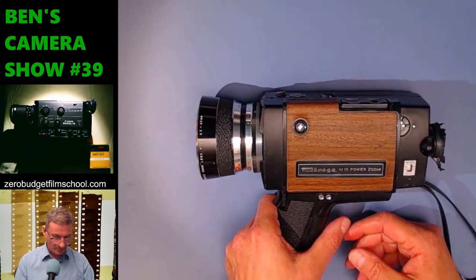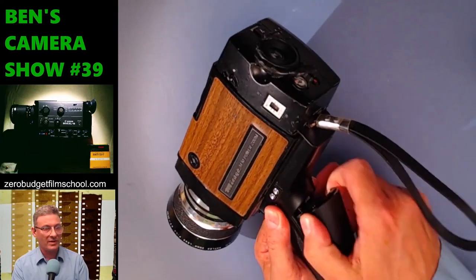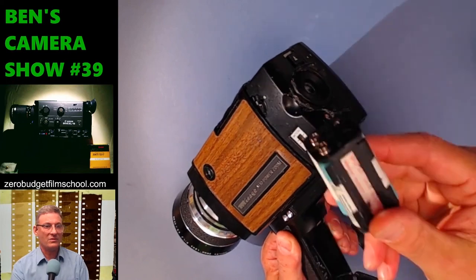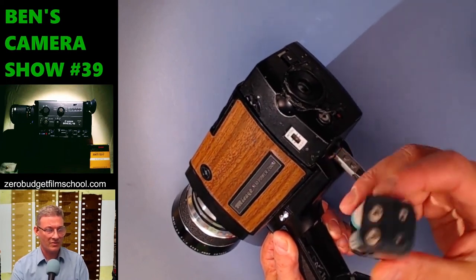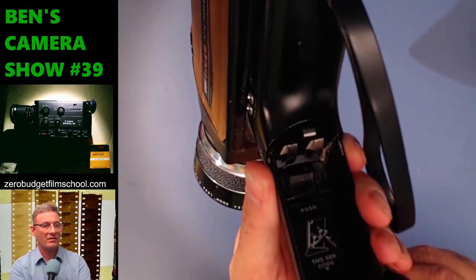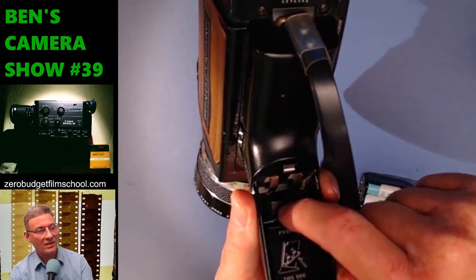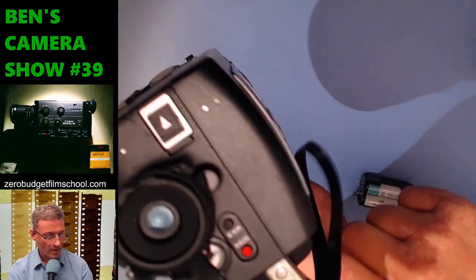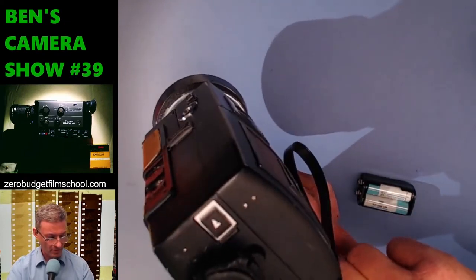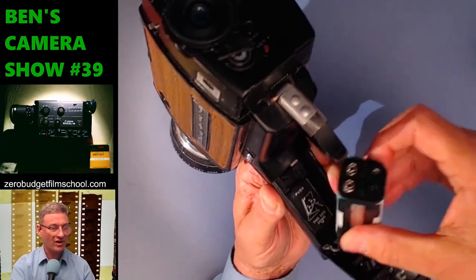Does it work? Let's have a look at some features. Where do you put the batteries? The main batteries go in here — it's one of those nice units that Sankios and Chinons have. Underneath, there's something I didn't realize until later: the light meter batteries. Two of them go underneath a flap here, that just popped out. So you put your light meter batteries in there, then your drive batteries on top.